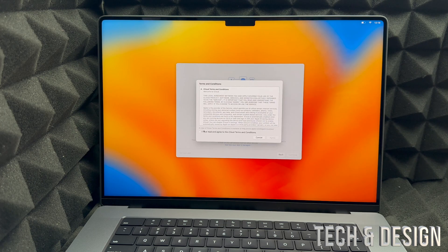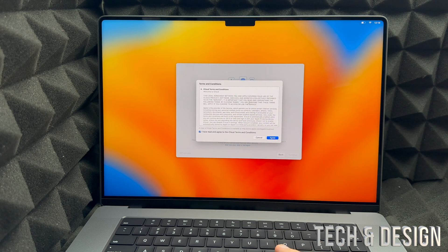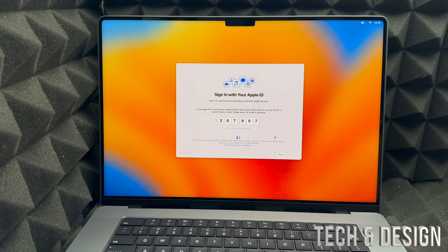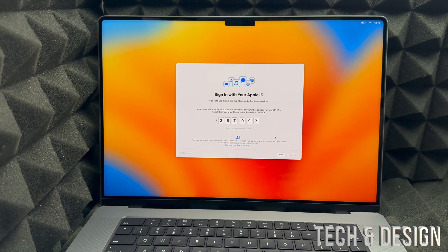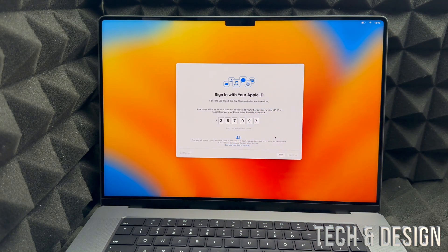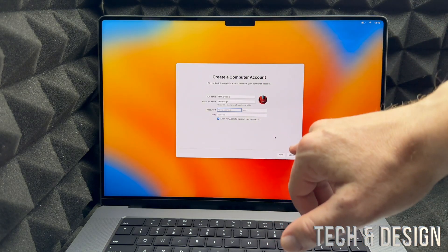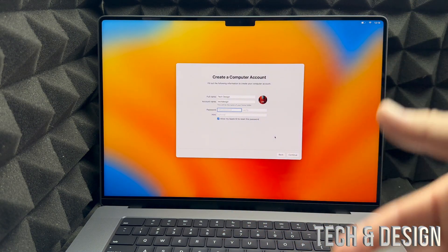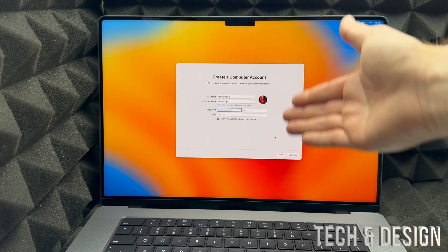If you already have an Apple ID, just type in your email and then your password. You may see a terms and conditions screen — check the box on the left and click 'Agree' on the right. If you have an iPhone or other Apple product, you might get a verification code notification, which you'll need to type in. Then you can enter any name you like for your account.